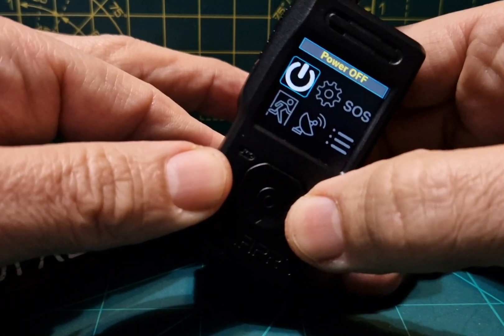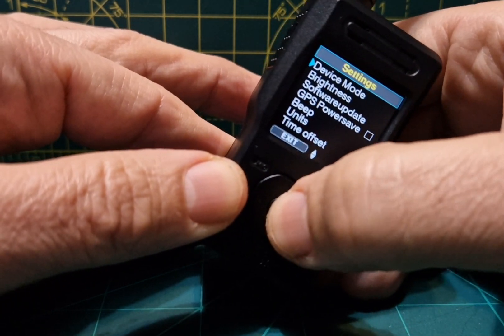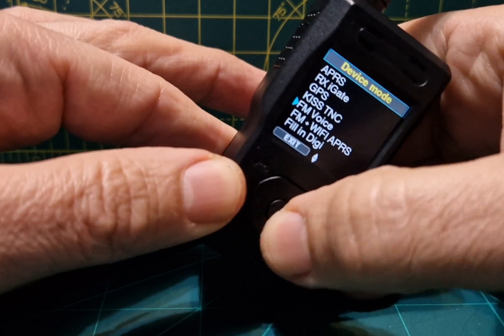Go to menu, then across with the left button, then go right and select the cog — settings — then device mode, and scroll down and select FM voice.